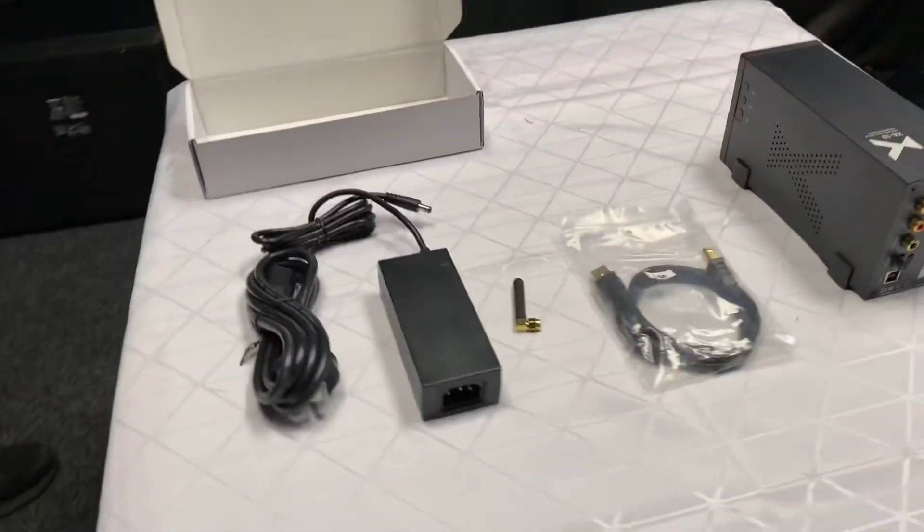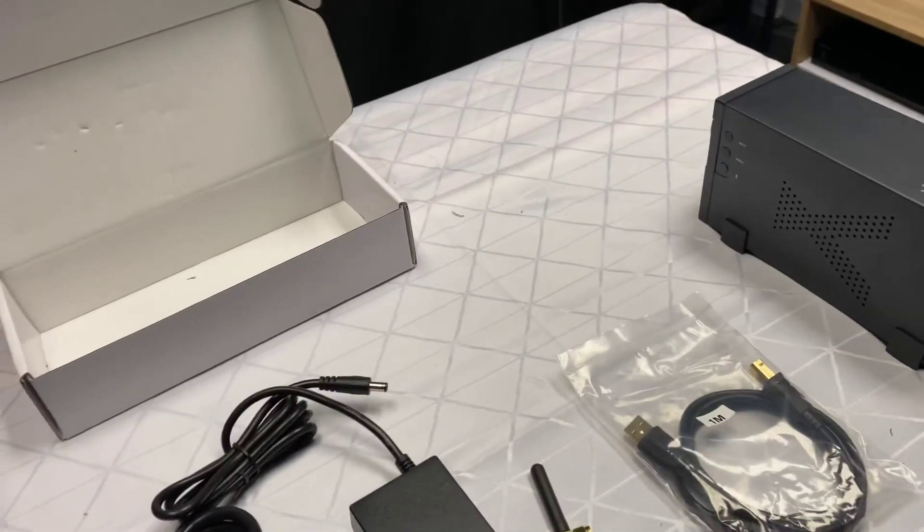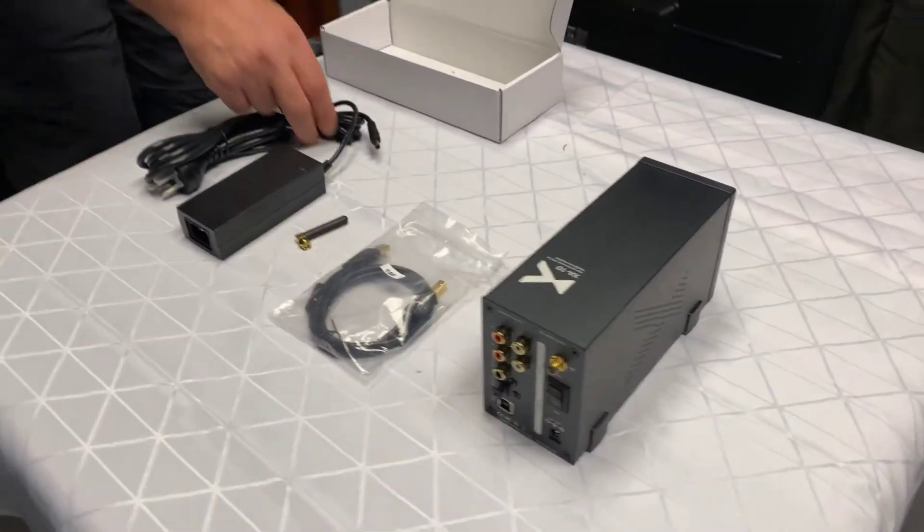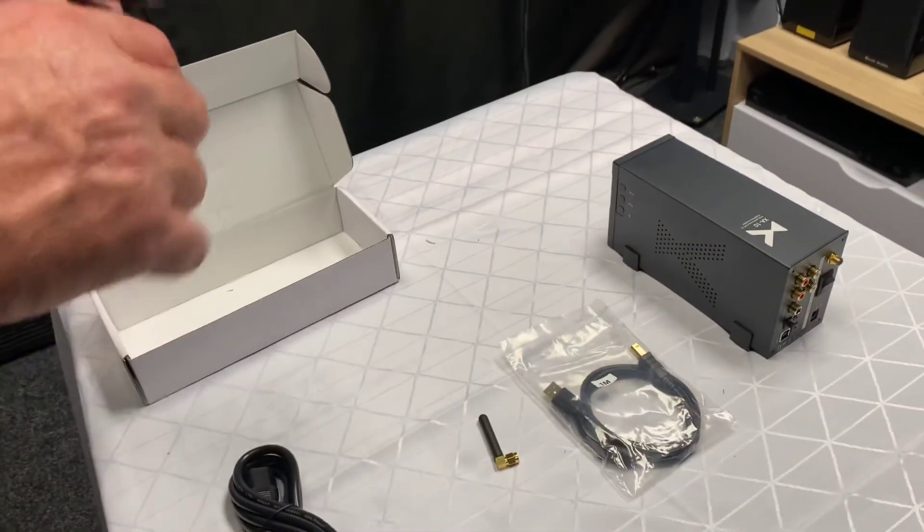I hope you've enjoyed today's unboxing of the X-Duo XA10 DAC amplifier. And again, thank you for tuning in to AB Sound Advice.